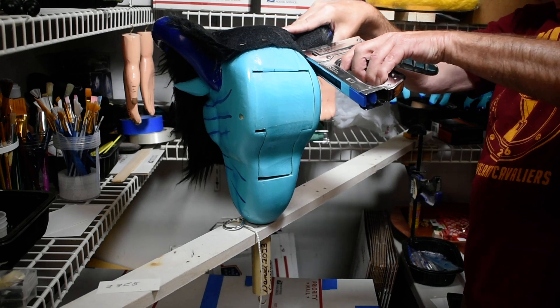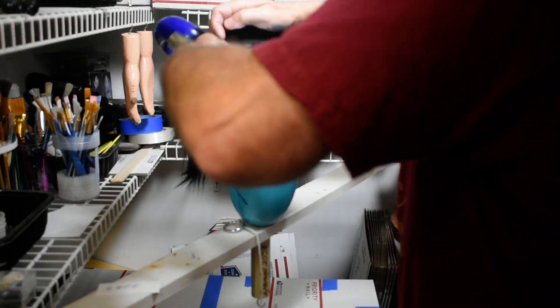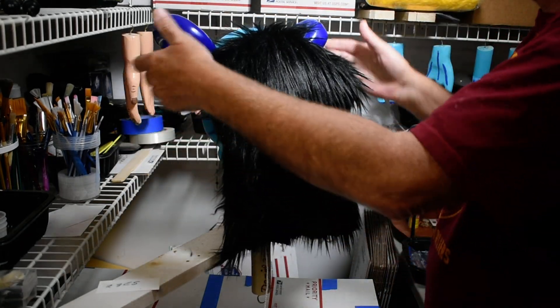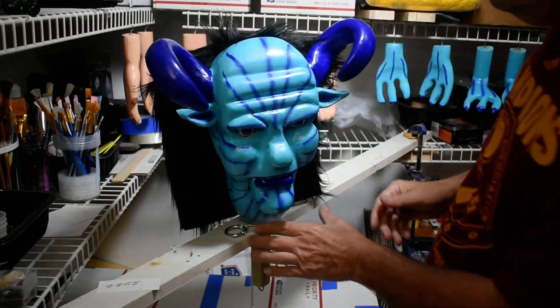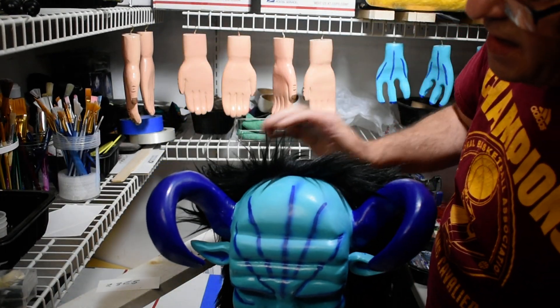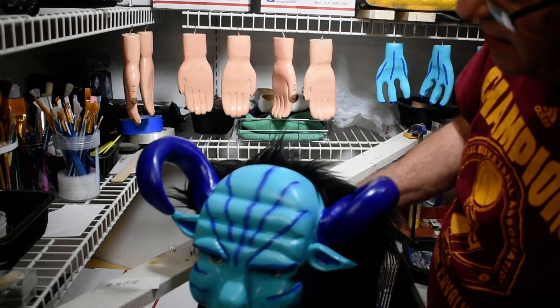Put one here on the side, one here on this side. Now when you pull this back, you have a nice look — you don't see that seam, so it looks more like a hairline. That's what we're looking for.